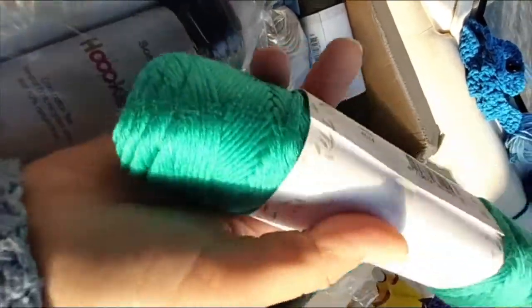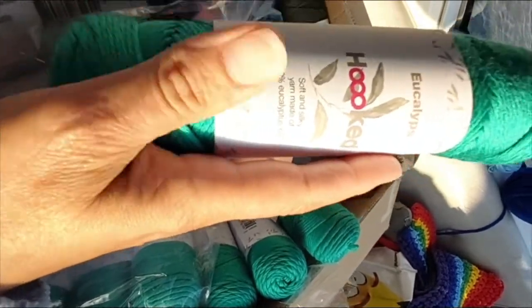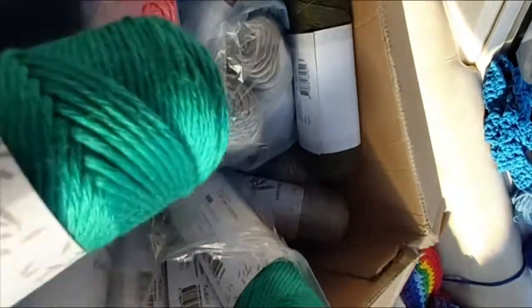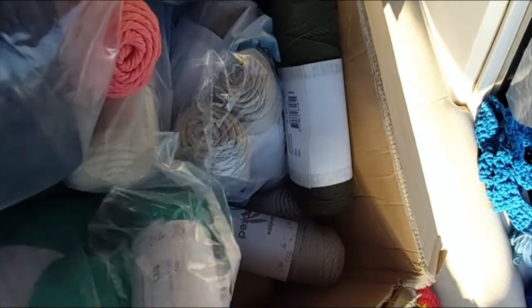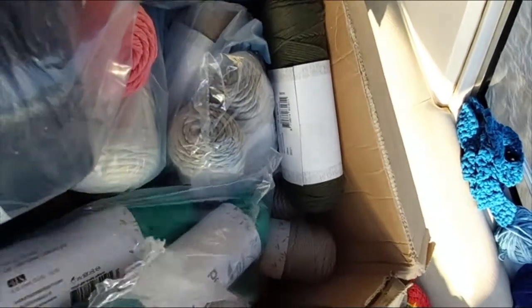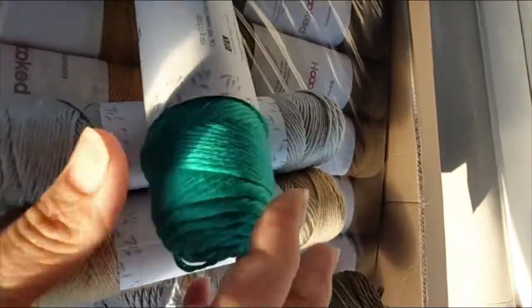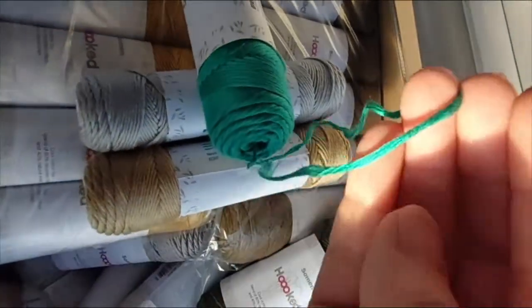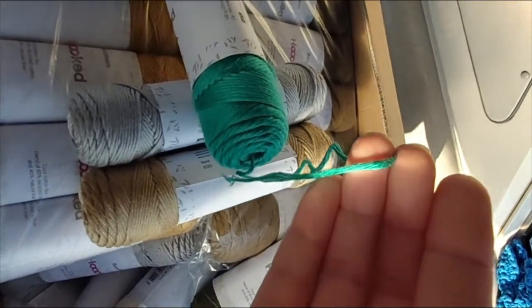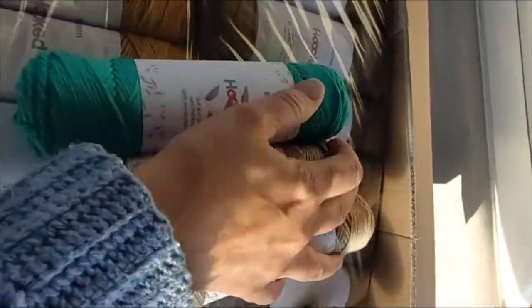I like that one — that's one of my favorites. I can't wait to start using this, I've got some ideas of what I want to make. These are already available on the website. Let's have a look at what other colors there are — they're all falling out of the bag! And look — they are center pull balls. They're so soft, feels softer than bamboo.